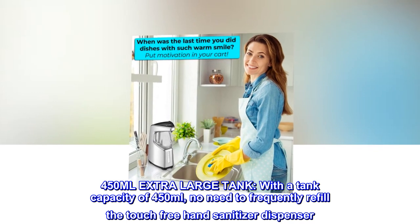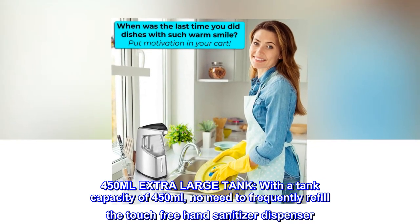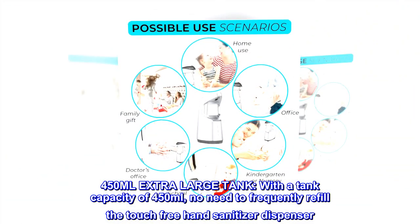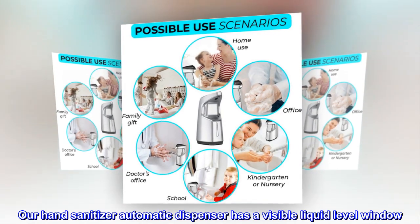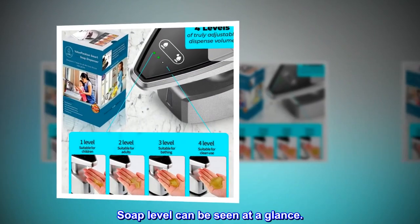450 mL Extra Large Tank. With a tank capacity of 450 mL, no need to frequently refill the touch-free hand sanitizer dispenser. Our hand sanitizer automatic dispenser has a visible liquid level window, so soap level can be seen at a glance.